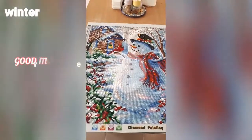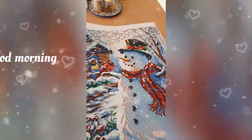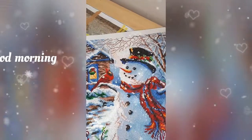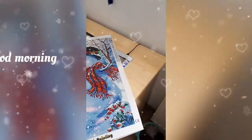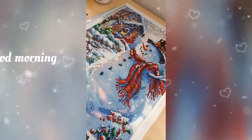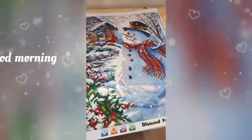Our snowman project is finished, and I couldn't show it to you yesterday because YouTube did not load the video. I am trying to show you the glitter on it — I don't think it's going to work. Maybe this way? Because the sun is shining, so we should have some more light on it.